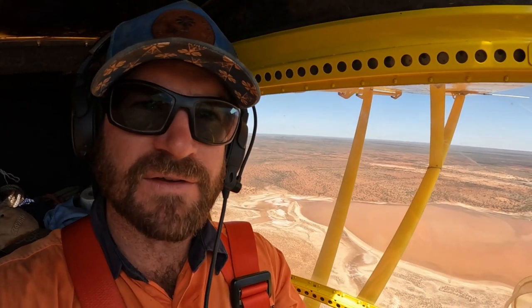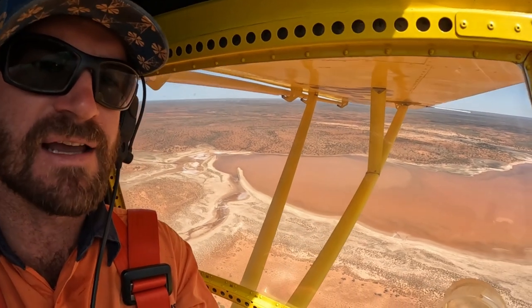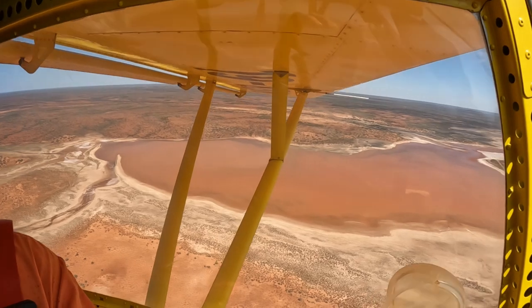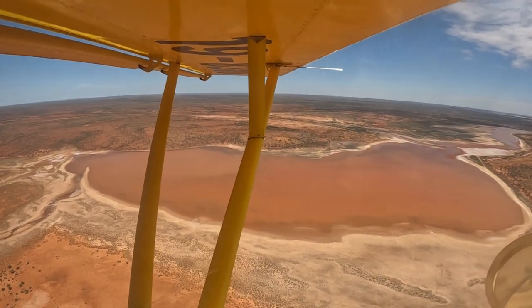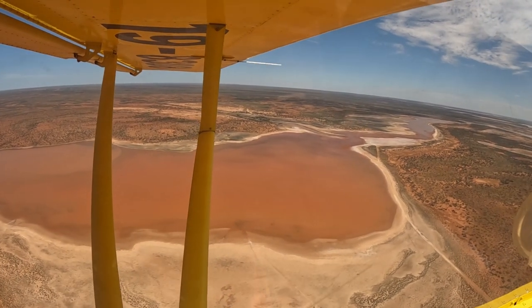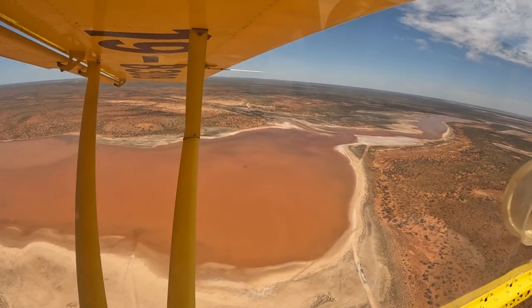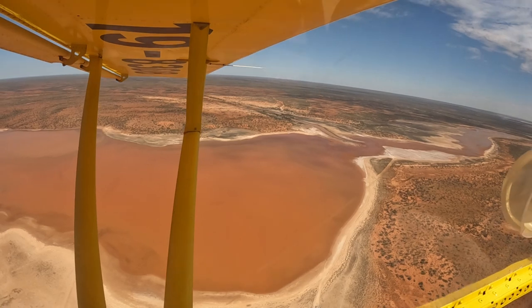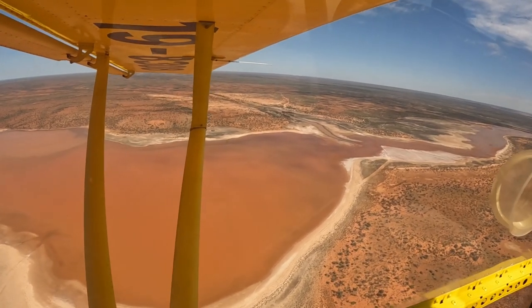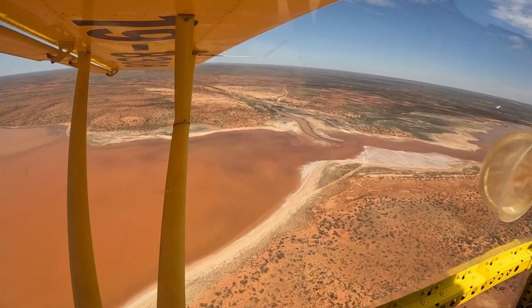We're just flying over the top of the spring here. It's been so good to fix that stop. Quite clearly we're not going to be able to get over on that tractor — we can check the amount of water in there. Let's have a quick look out the other side, just going to throw it over the top of it.